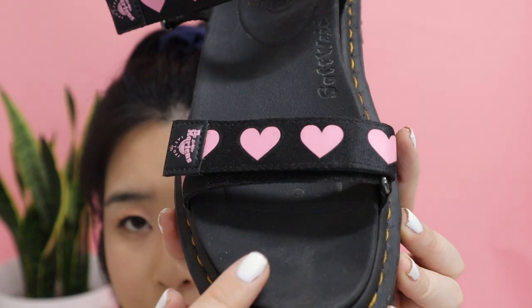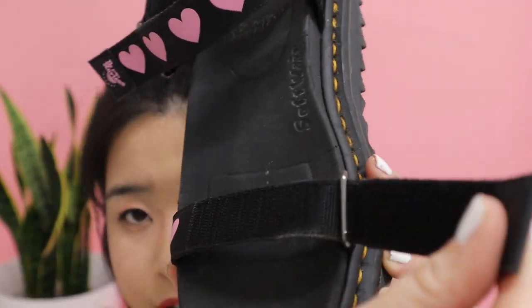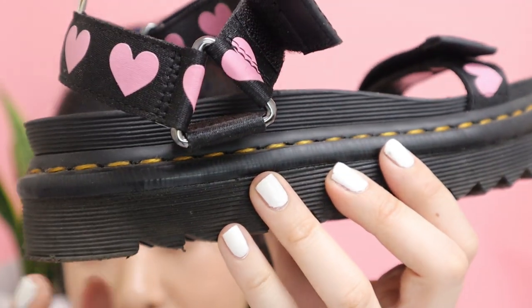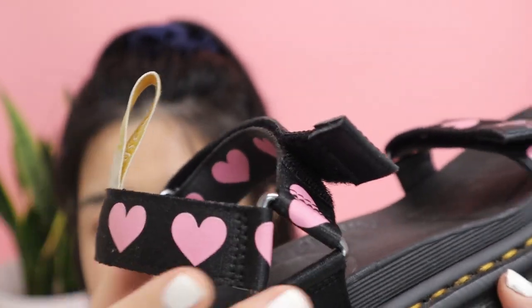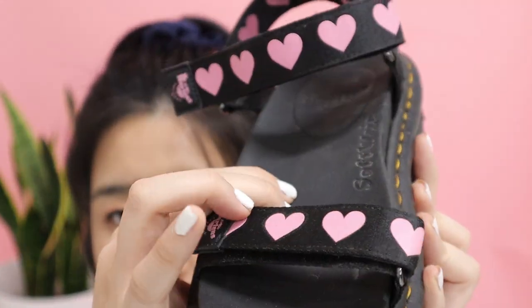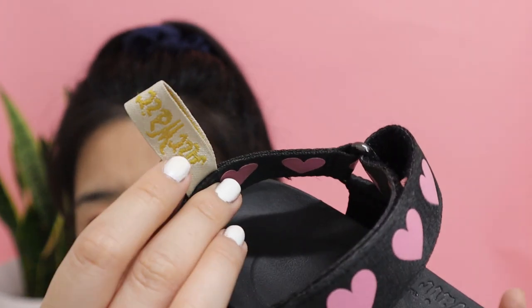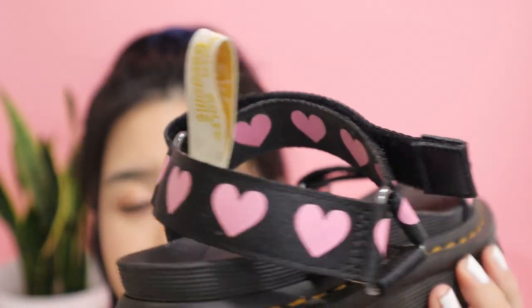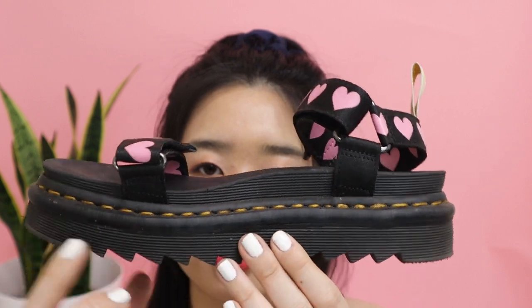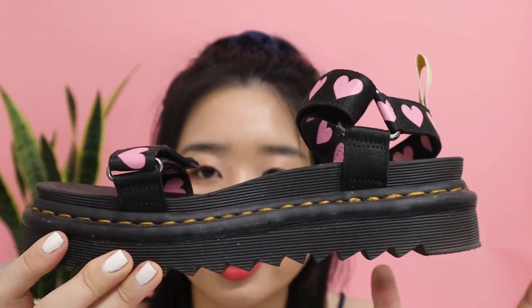I really love the heart design going across the straps and the velcro that makes it easy to get in and out. There is the iconic yellow stitching all across — that's the signature stitching for Doc Martens. There's also an ankle strap with hearts all over it, and this is the AirWair sole so it's very bouncy and light. There's also a little Doc Martens tag, a cleated side detail, and about a one-inch platform that gives you some height.